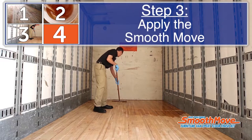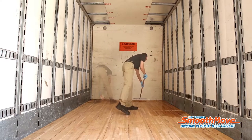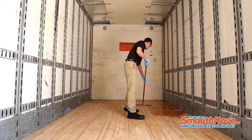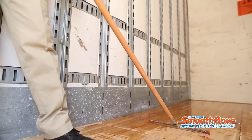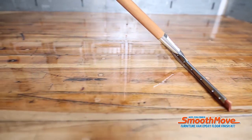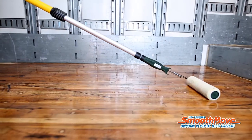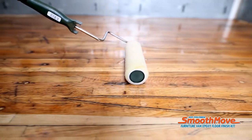Step 3: Apply the SmoothMove. Pour one-quarter of the mixed SmoothMove across the floor at the nose of the trailer. Use the squeegee to draw the SmoothMove back four to five feet from the trailer nose with an even, firm motion. Work the material into the screw holes, delaminations, and wood. Always go with the grain. Use the roller provided to smooth out any squeegee drag lines or areas where excess material is pooled.